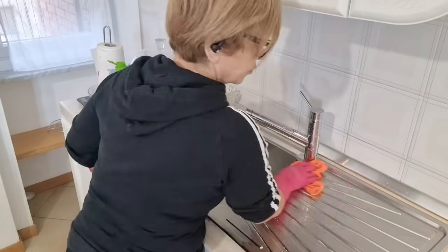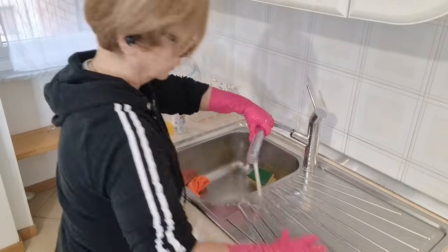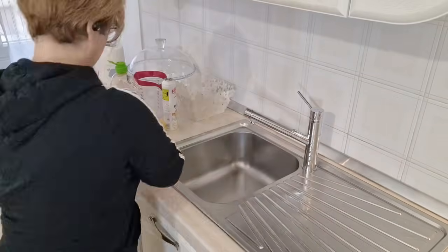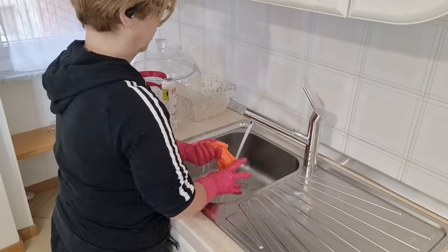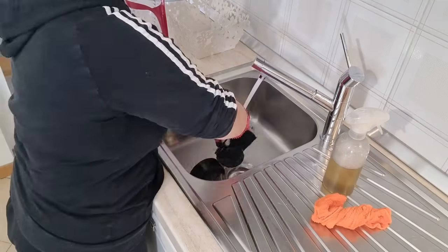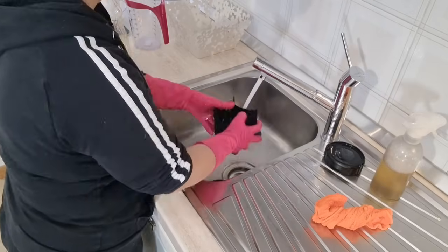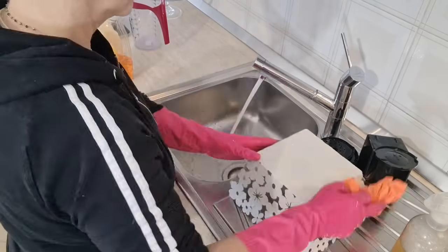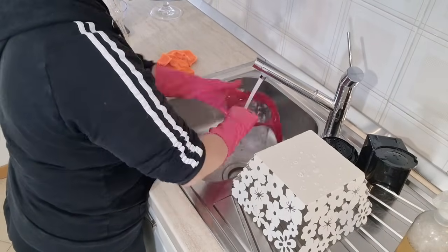Sono andata a pulire per bene sia il piano cottura che il lavello col Quazar acciaio, poi sono andata ad asciugare bene come faccio di solito, perché sapete che io asciugo tutto. A questo punto continuo la pulizia della cucina, perché era qualche giorno che non la pulivo per bene e ce n'era proprio bisogno. Vado a pulire col prodotto che faccio io la macchinetta per fare il caffè e tutti i vari pezzi. Anche il cestino lo vado a spolverare. Insomma tutto quello che serve lo vado a pulire.